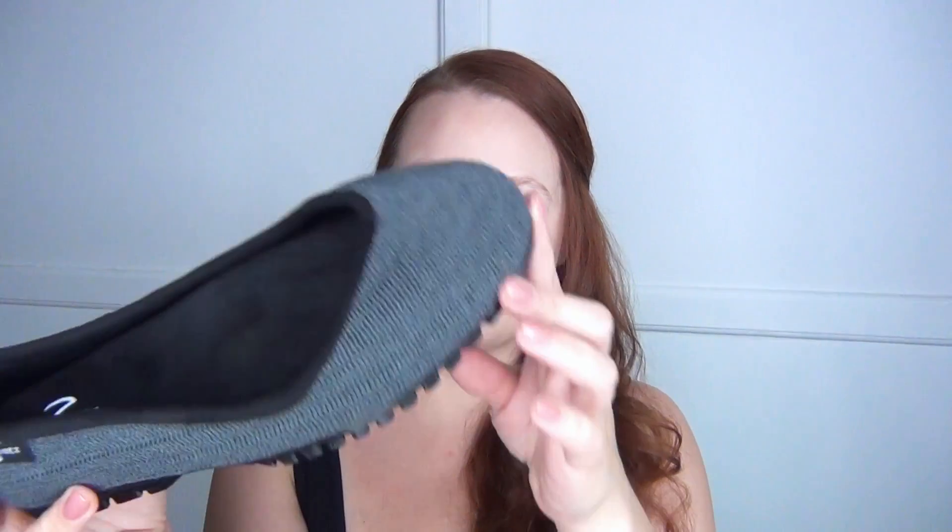I'm gonna open them up and see what they're like. I ordered the flats style. I got them with the black sole, the gray main color, and the black detail, just so that they go with more things.